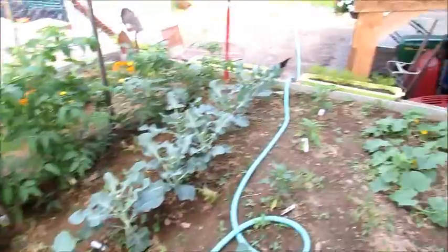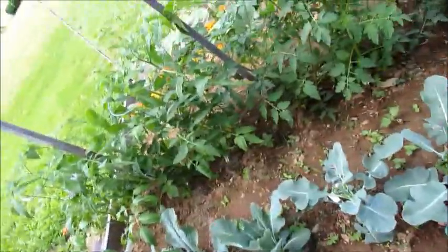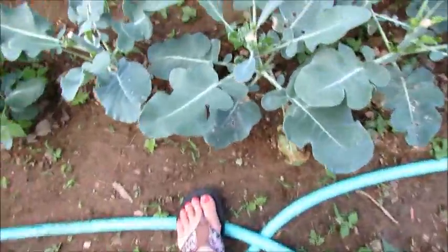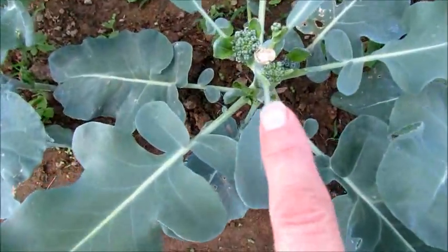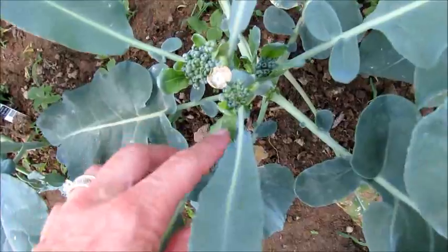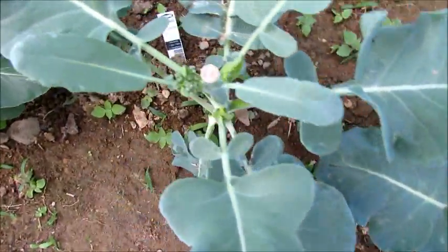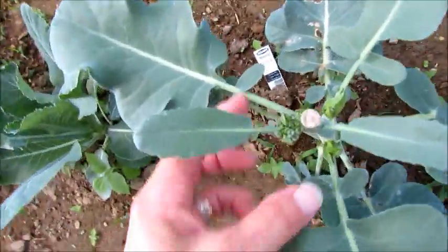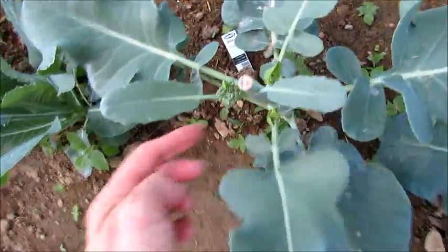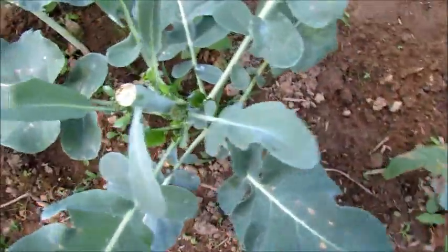Just doing another update on the garden. I wanted to show all of those who gave me advice on the broccoli that this is really working. I've got lots of little broccolis growing, and that is really cool. So I see what you mean — I never knew to do that before. In all those little places I've got more broccoli, you can really see it on this one.